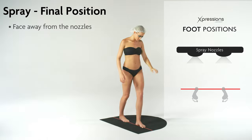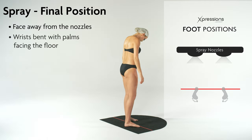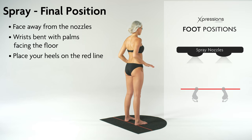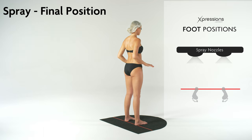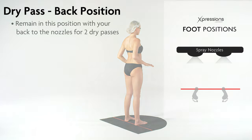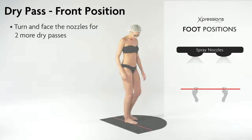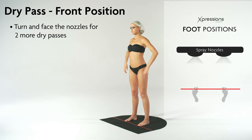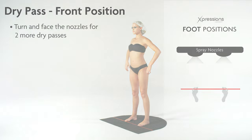Now face away from the nozzles. Bend your hands at the wrist, palms facing the floor away from the spray. Make sure your heels are on the red line for this final spray tan step. Your spray tan session is almost complete. Stay in the same position with your back to the nozzles for two dry passes. Turn to the front position facing the nozzles for two more dry passes. Your regular spray tan visit is now complete.